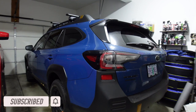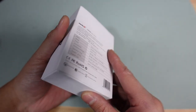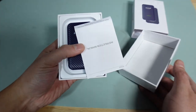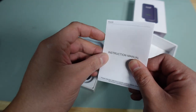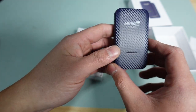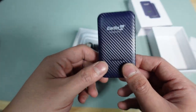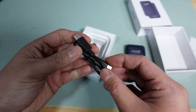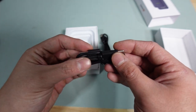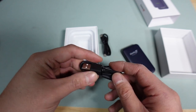This will be a very short video. I plan on just installing it and showing you guys how to use it. Inside the box you get some instructions, and this is the unit — it's a lot smaller than what I pictured from the website, so it fits nicely in your hand, which means it'll fit pretty well in that little cubby. It also comes with cables: a USB-C cable and the traditional USB cable, which we'll use on the car.